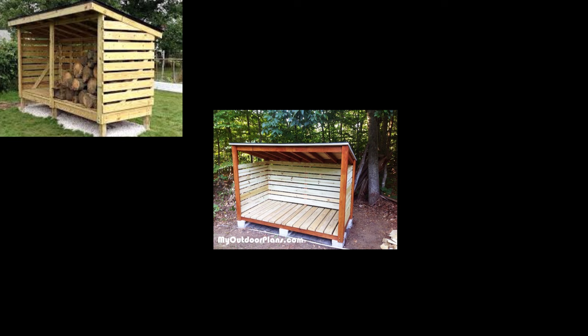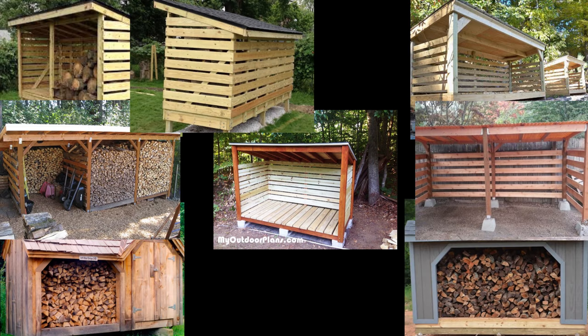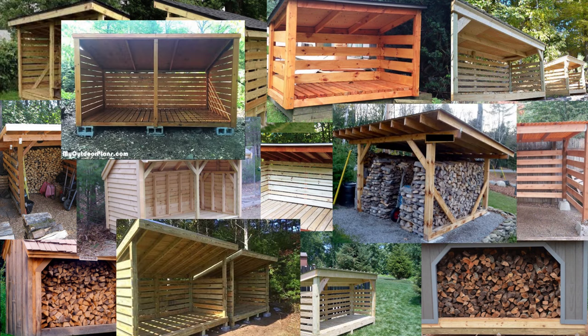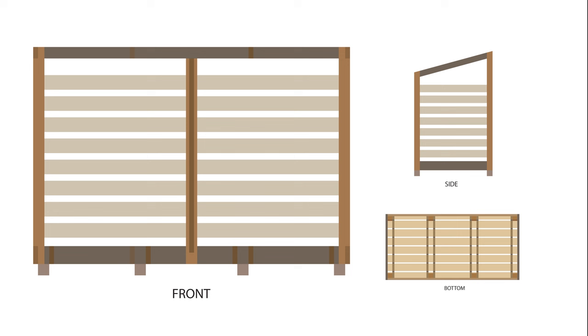I looked at a lot of firewood sheds online to get ideas for how I wanted to build mine. I took bits from different ideas here and there and more or less designed my own version. I don't know much about 3D prototyping software, so I tend to plan out a lot of my projects in 2D from multiple angles. This allows me to get exact measurements and also know exactly how much material I need to get.